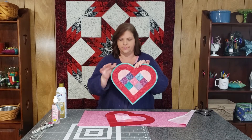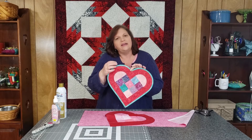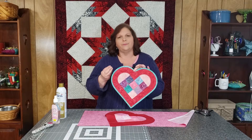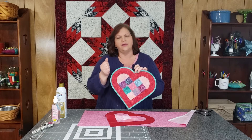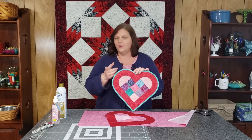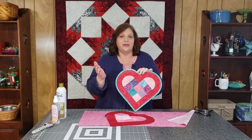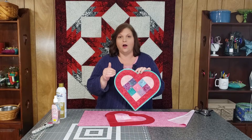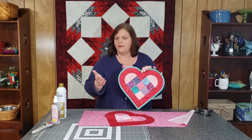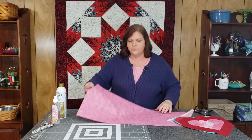Why do we even need to use bias binding on this? One simple reason: we've got curves. We need to go around these curves and we need the binding to hug the curves and form right around them. In order to do that we need bias binding — being cut on the angle gives us a little bit of stretch and lets us work right around those curves. Some of you have already tried straight of grain binding on this mug rug and weren't happy with the results, so that's what we're going to fix right now.